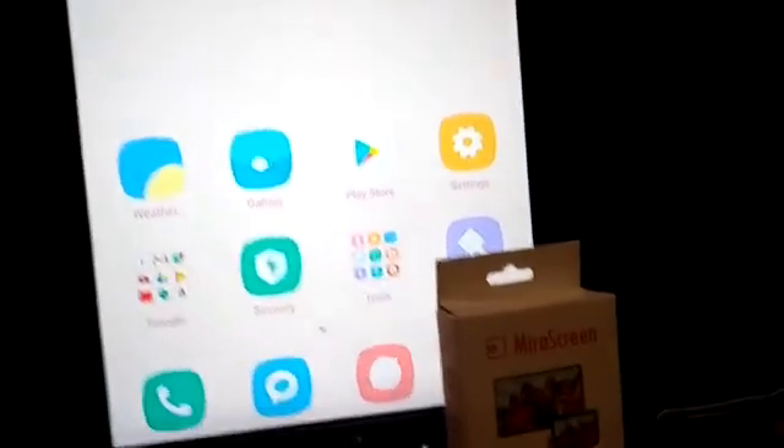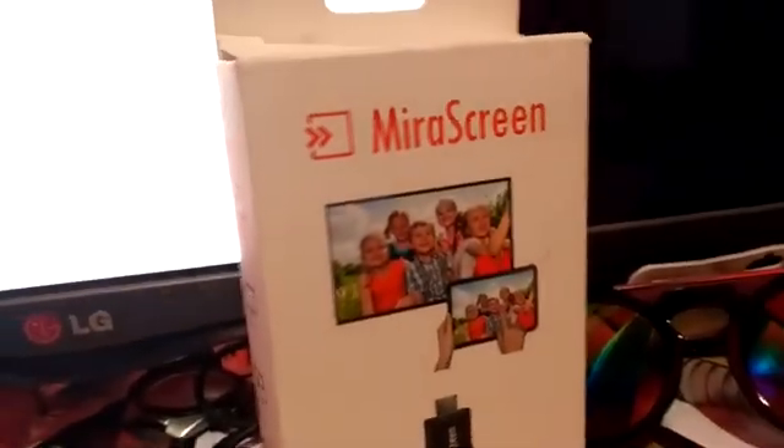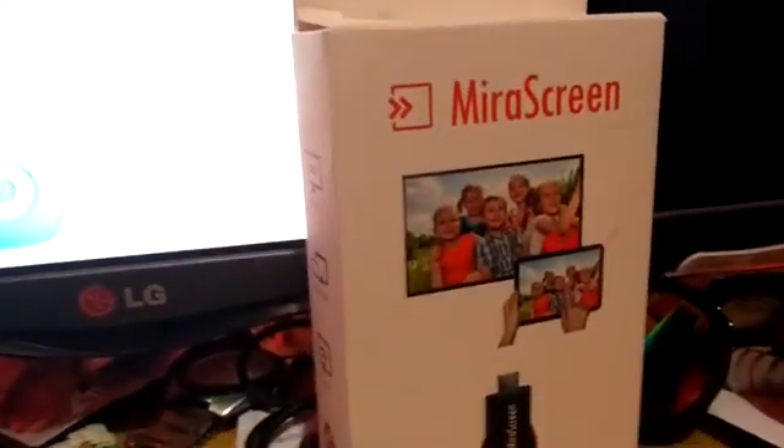That's it for the mirror screen display that is being sold at Lazada. Kung gusto niyo, mas mabuting gamitin for slideshows, for presentations using pictures. But when it comes to video and games, huwag na po kayong bumili ng mirror screen from Lazada. Try another device — baka mas okay pa niyo. Anyways, thank you for watching. This is Ray from Harry Park. Bye!